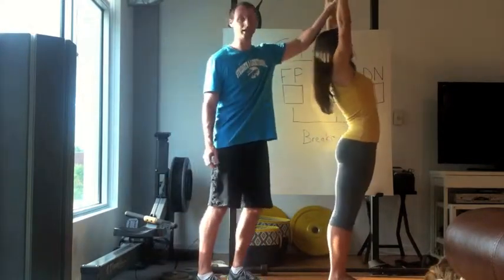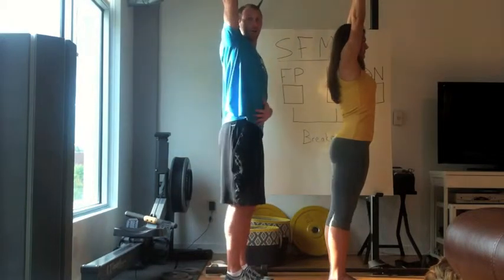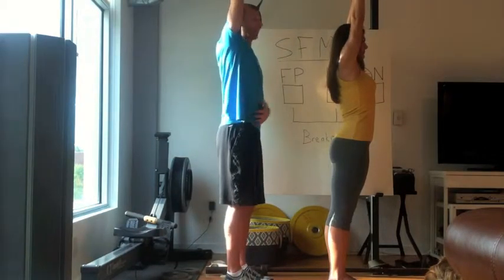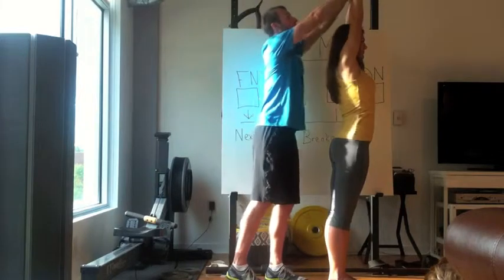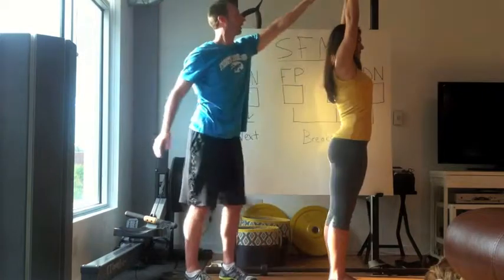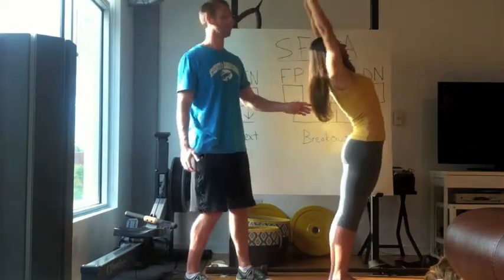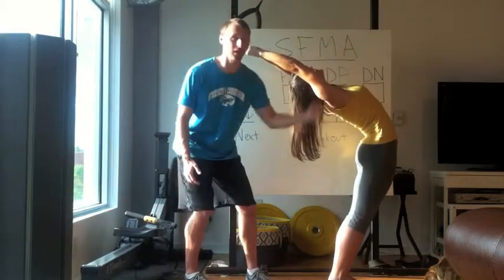We're also looking to see can the arms get up to 170 degrees — so if straight up and down is 180, can we at least get to 170? In this position, hands together, we're looking at can the arms even get directly above the shoulder. And the last thing we're looking for is just in the action a unified curve.